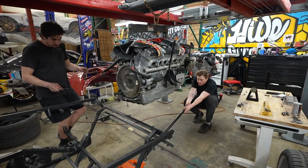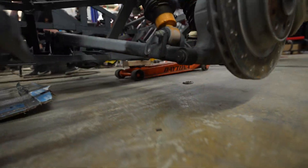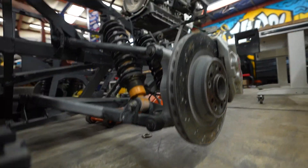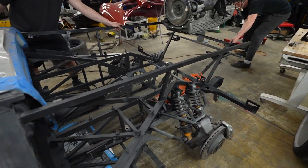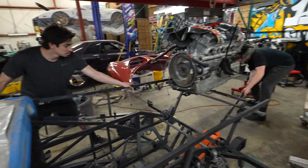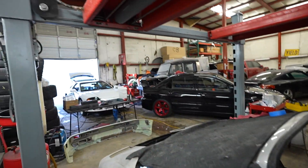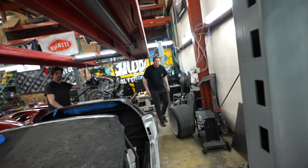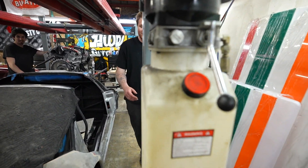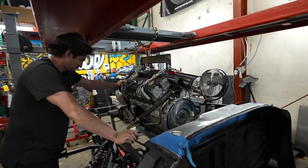Hunter is dragging the Diablo by the jack — funny. This thing does not weigh a whole ton when it has no interior or engine or anything. We've got room for days without the transmission on there. We're lowering the lift to drop the engine in.